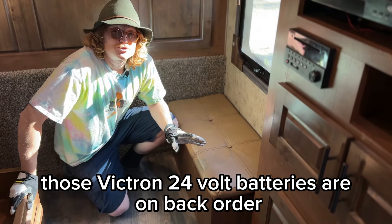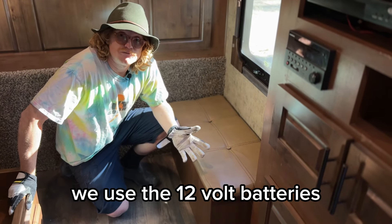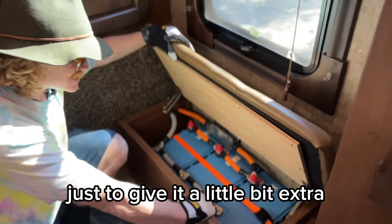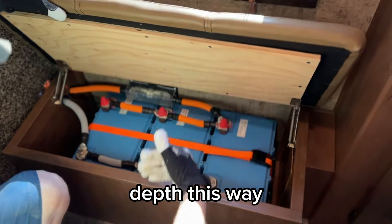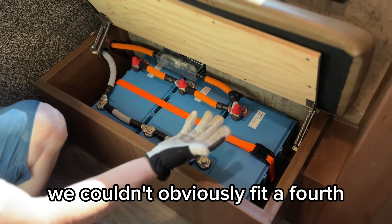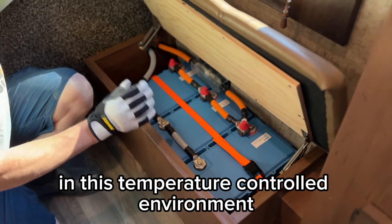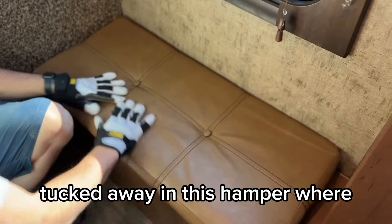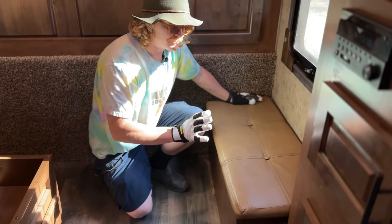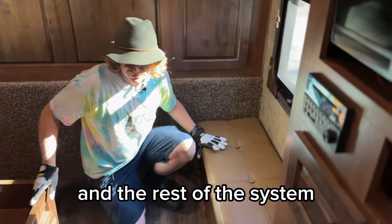Unfortunately, those Victron 24 volt batteries are on back order — they have been for quite some time. We used the 12 volt batteries and put them in here. We modified this hamper a little bit to give it extra depth so we could fit three of the 330s in. We couldn't fit a fourth, but it was nice to get the batteries inside in this temperature-controlled environment, tucked away in the hamper where it blends in seamlessly. They're strapped down in a small compartment, with cable coming through to the wall to the inverter and the rest of the system.